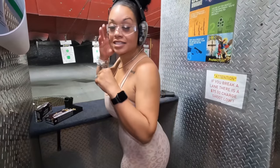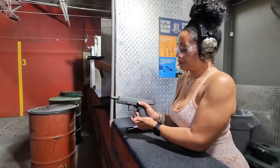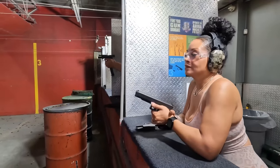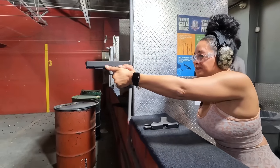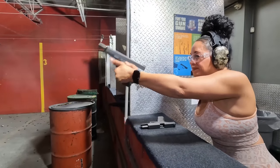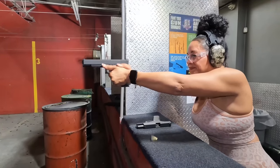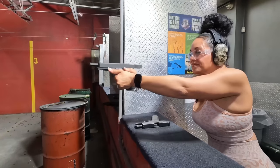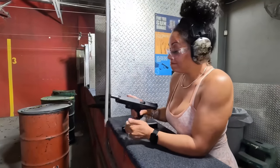Alright, Glock 40 — magazine. It only has 10 rounds. I think size does matter, very much so. I've been told you size matters.